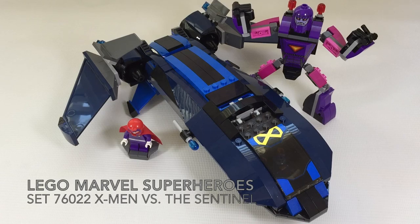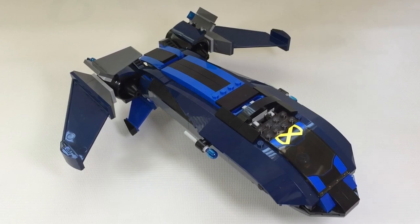It's age-rated from 6 to 12 years old and comes with 336 pieces. You may have noticed that I've been very much into spaceships, planes, and very fast things. Well, let's get to it.